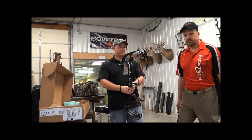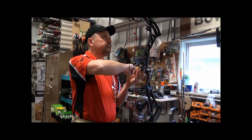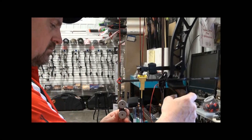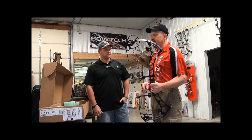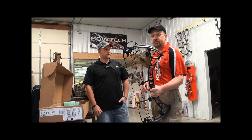Boyd, talk about some of the first things you're going to do when we get hold of this Experience. First thing we'll do is pop your rest on, get a center shot going on the bow, get everything squared up. Then we can put it in the draw machine, get cams timed, sync your yokes. With these overdrive binaries, we can really get this thing really close to a bullet hole before we ever even draw the bow.